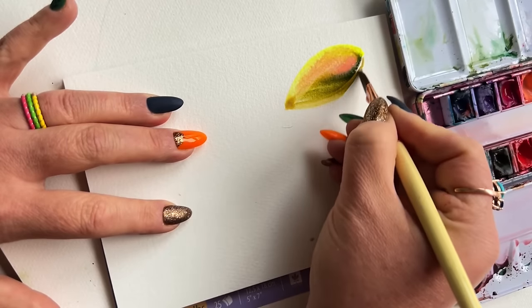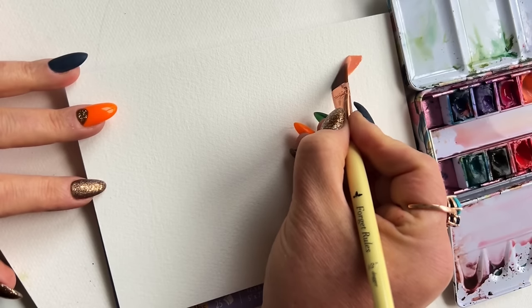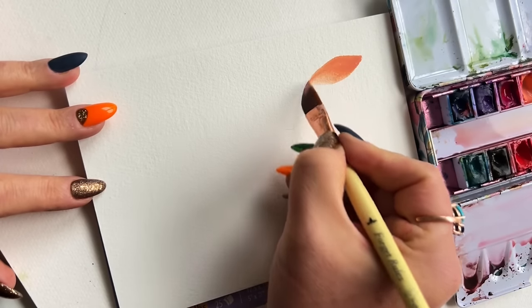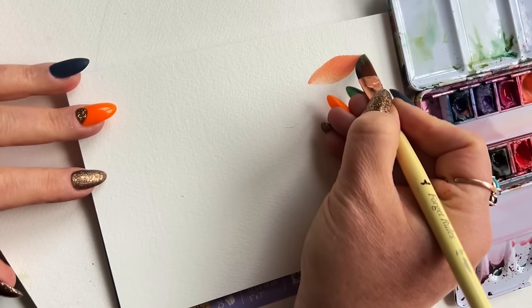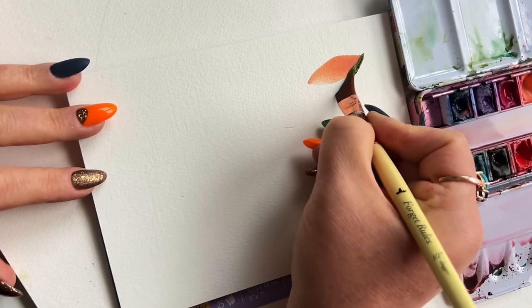Let's look at that again. Press, drag, and lift is a classic brushstroke. But with a dagger brush it accomplishes quite a bit more than if you were just using a round. If all you have is a round, you might just need to do two strokes to get what I just did in one.